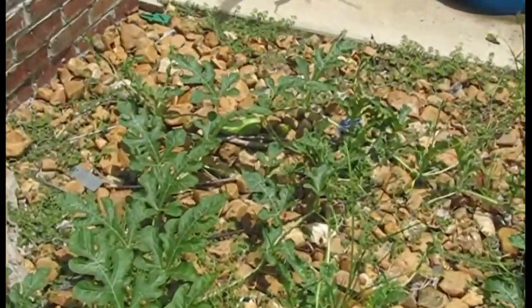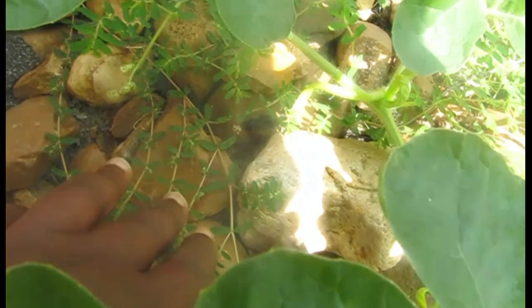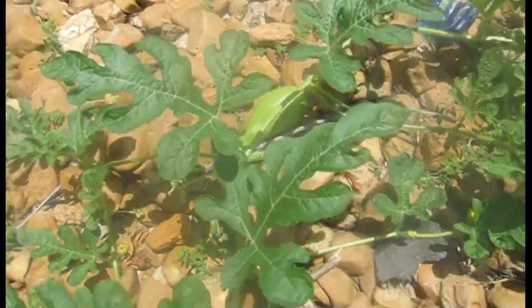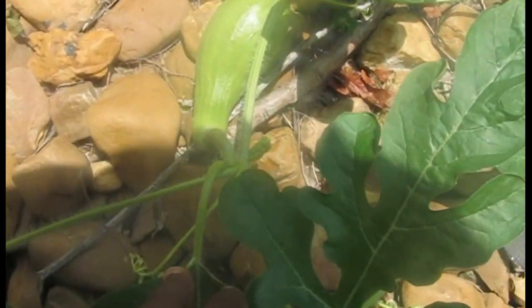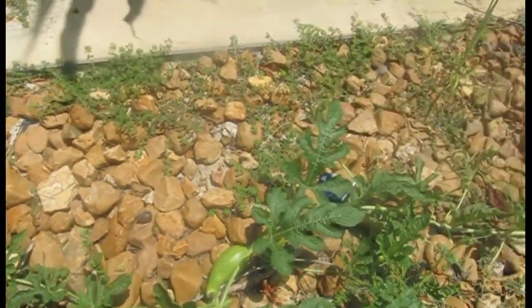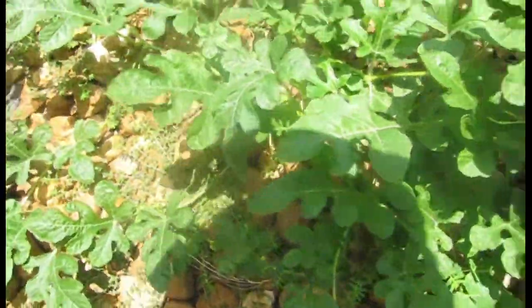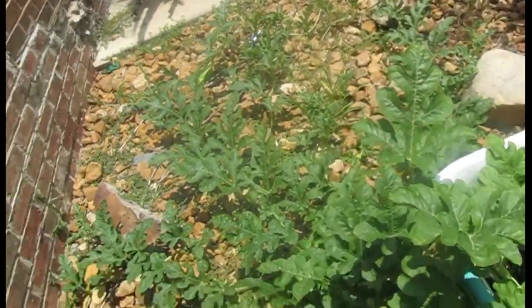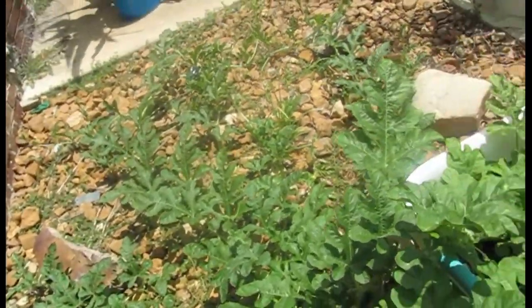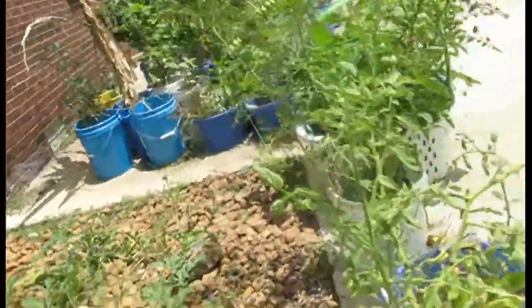Now look at that one — it looks like it might have been a melon at one time, but it's black. It looks like a crookneck, and that one looks like a cucumber or something. The bees do get drunk, and the bees that were getting all drunk in the squash a few weeks ago have made it over here.